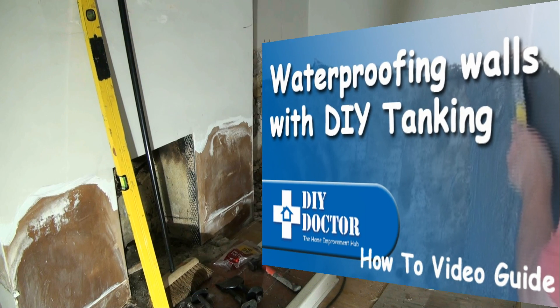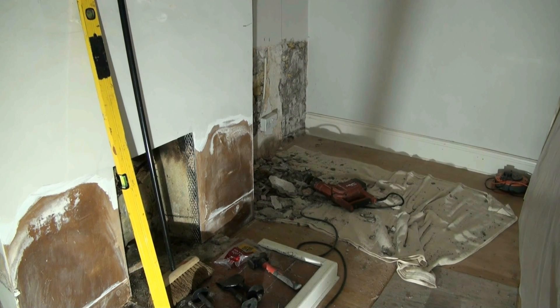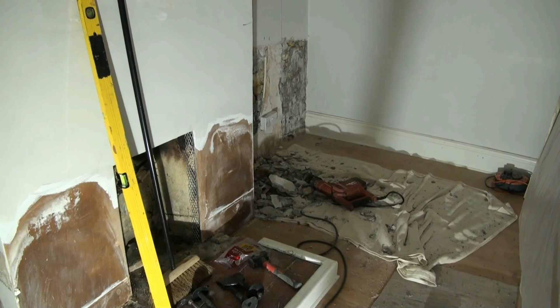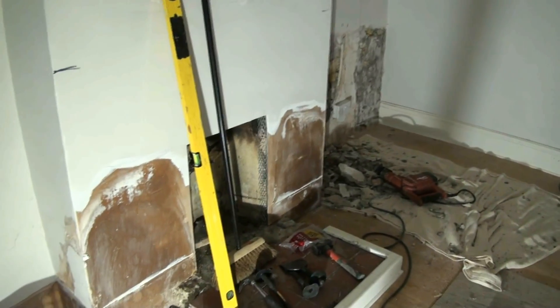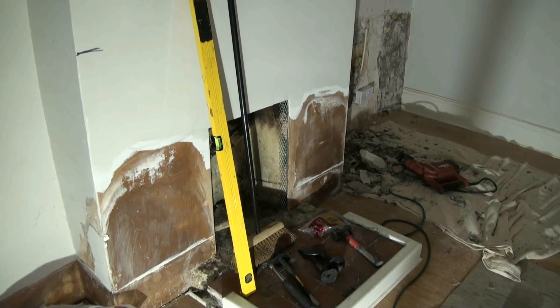Welcome to our video on DIY tanking. We were asked to look at a job where a damp proof had been installed, but the rendering and plastering didn't contain a salt inhibitor, and as you can see, the damp had soaked right through the walls, bringing the salt with it as the walls dried out.